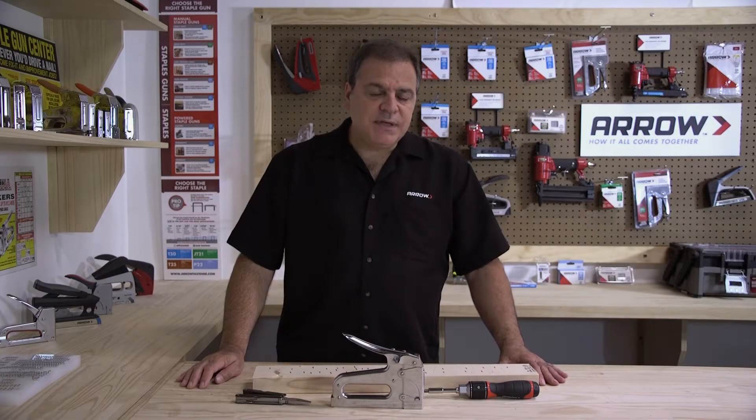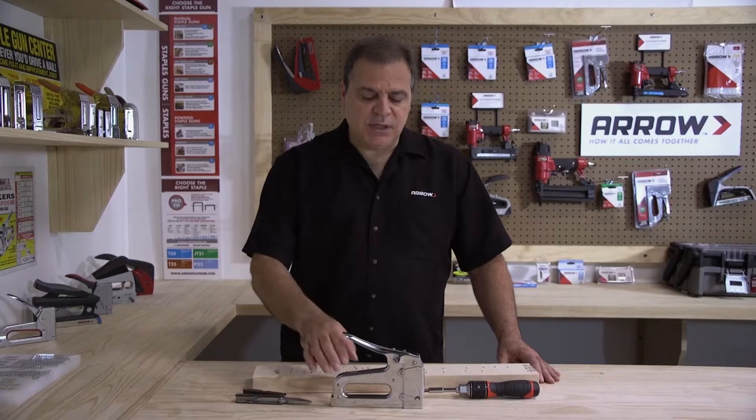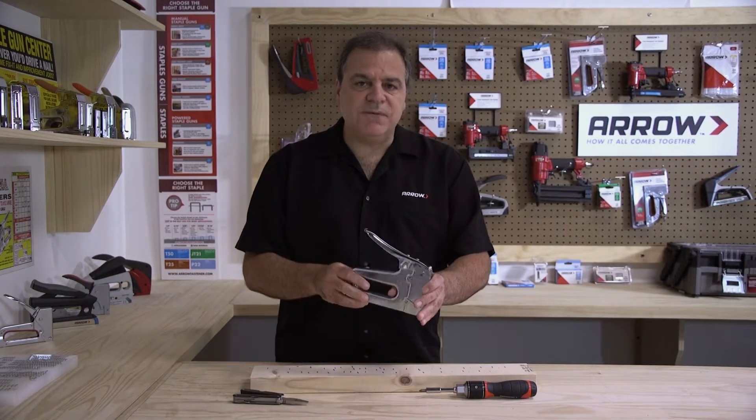Hi, welcome to the Arrow Workshop. Today we're going to show you how to clear a jam from the Arrow T50 staple gun.